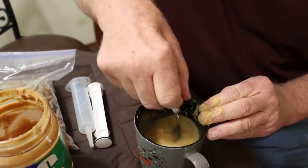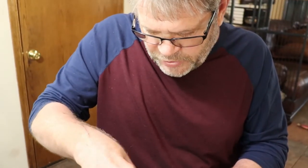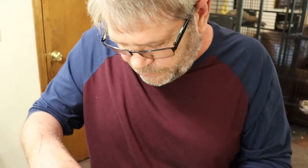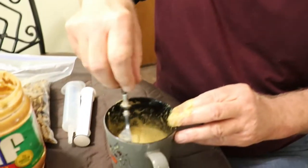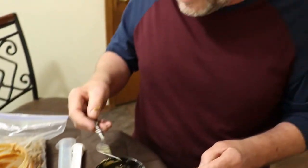Very important is cleanliness. Always sterilize all your utensils — cups, bowls, syringes. Birds tend to get yeast infections pretty easily.